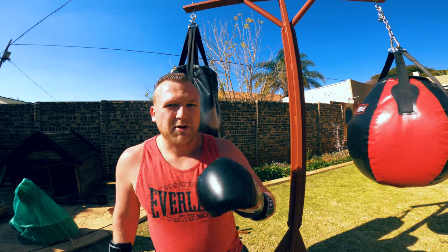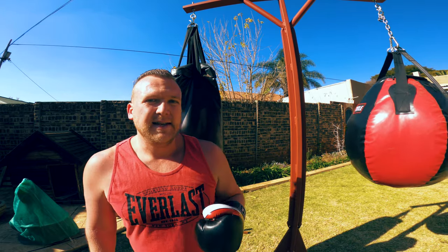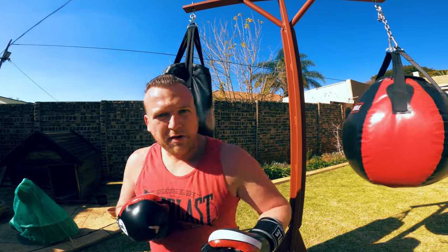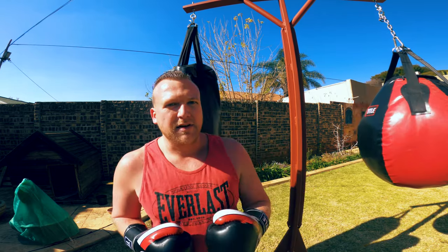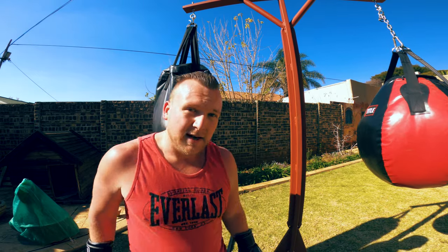It probably doesn't look like I'm throwing a lot or at high intensity, but because of the power — because you're throwing those harder punches — it works you a lot quicker, so you don't have to do a long workout. Just get going, throw those hard punches, and remember to stay safe. You don't want to be throwing hard punches and hurt yourself — it's very easy to do. Let's go, final round.